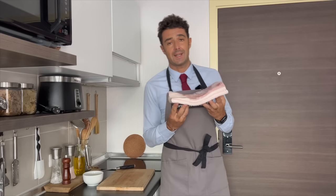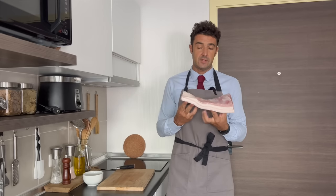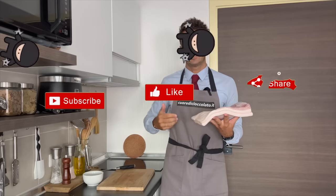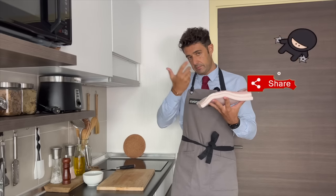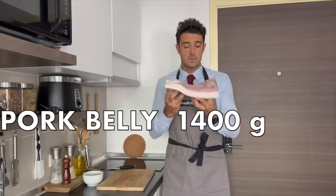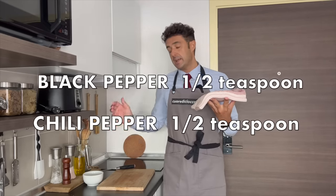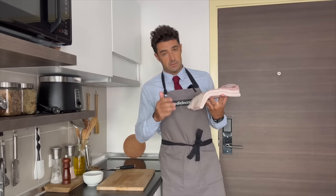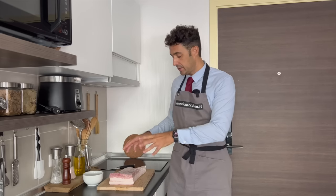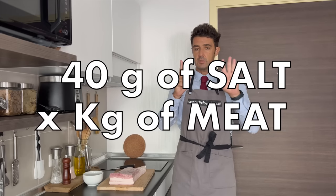Hello guys, today we make pancetta tesa, very famous Italian cold cut. I did already this video years ago, but because some of you are new here on the channel, and I also changed the camera and the microphone, I do it again. For this recipe I will use 1.4 kilogram of pork belly, 55 gram of sea salt without iodine, half teaspoon of black pepper, and half teaspoon of chili pepper powder. Remember that per one kilogram of meat you need 40 gram of sea salt.